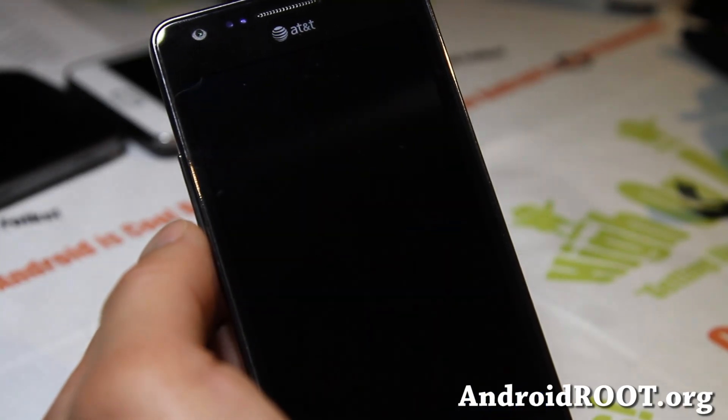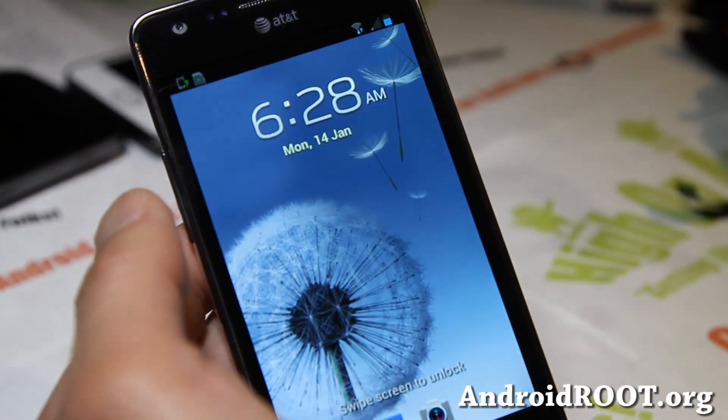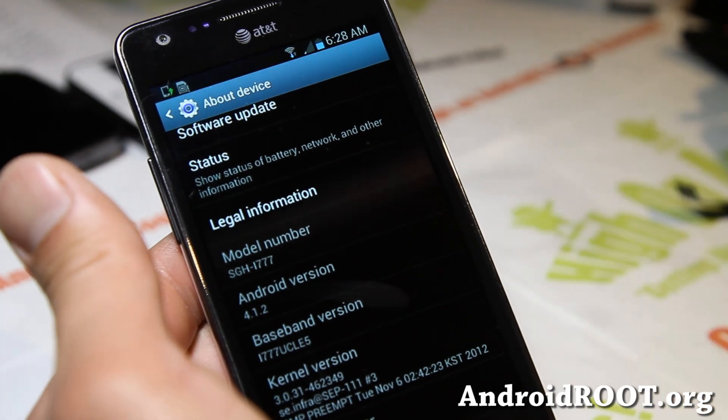Hi folks, this is Max from GalaxyS2Root.com. I've got a quick overview of one of the beta ROMs — this is the Aberration ROM. One of the beta ROMs, pretty solid, I kind of like it.